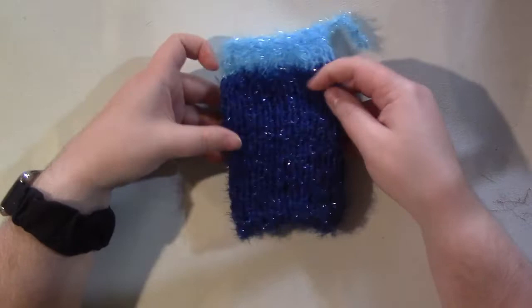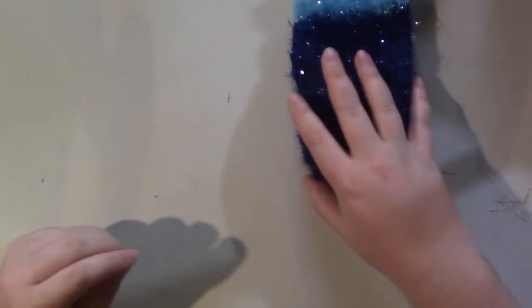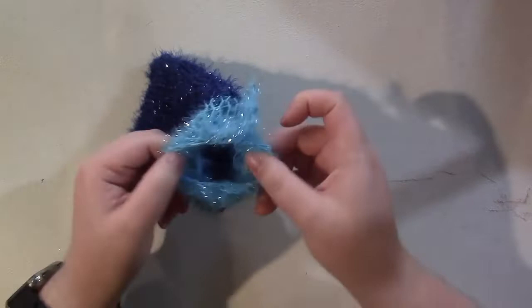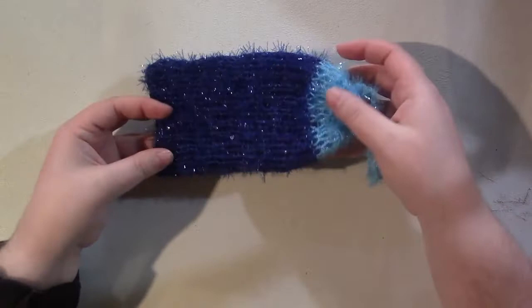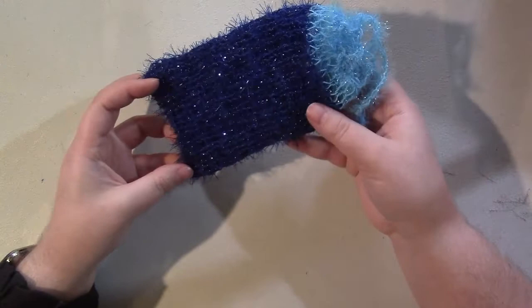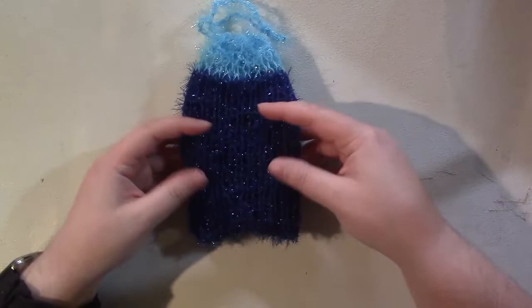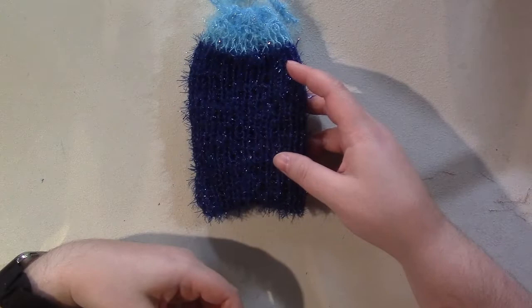Today we are going to be making some soap savers. For these I am using a scrubby yarn, but you can also do them in cotton. The purpose of these is they work as both a washcloth and a soap containment method — you put your bar soap inside the little bag, cinch it up, and scrub. It prevents your soap ends from getting lost. I have one I made almost two years ago that is still going strong, and they end up saving soap because you don't lose the little ends.